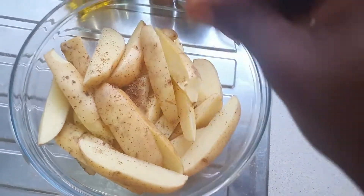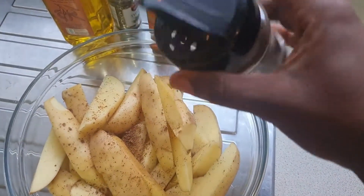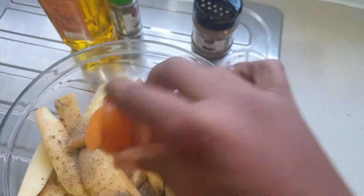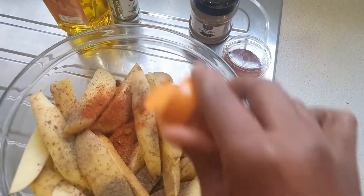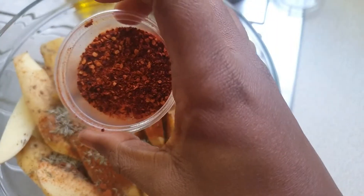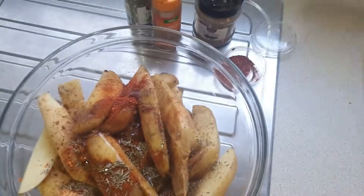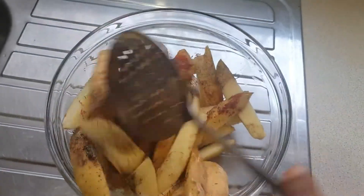I'm just gonna add the Maggi and all the seasonings — black pepper, paprika, all of them with the oil. Then you mix, and then you preheat the oven to 150 degrees, depending on your oven. The higher the heat the better. Mix everything.